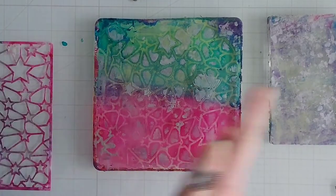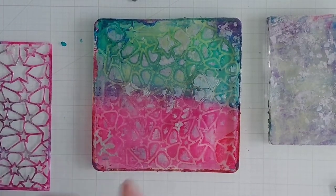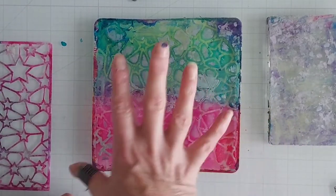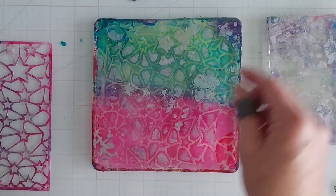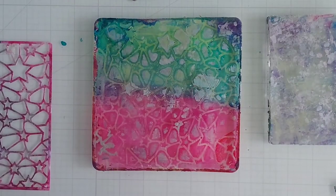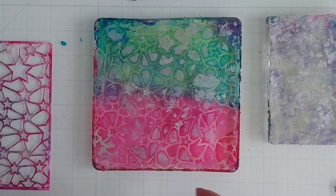Now that is going to dry — it won't take too long since it's alcohol inks. Once it's dry, I'll be placing my titanium white on top of that, because if you were to place the titanium white acrylic paint on there right now, it would pick up a lot of that color that's not quite dry.